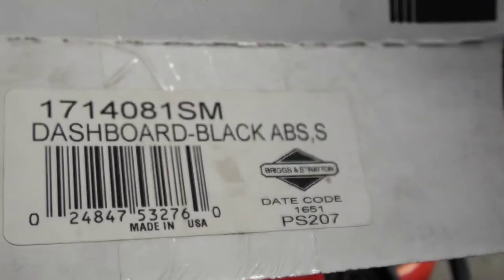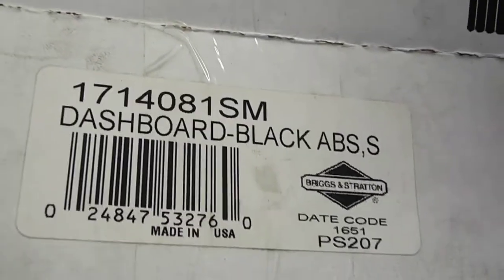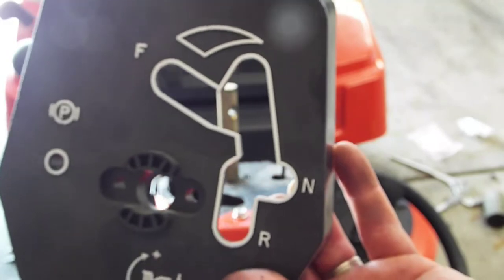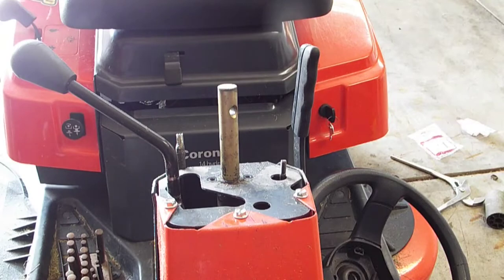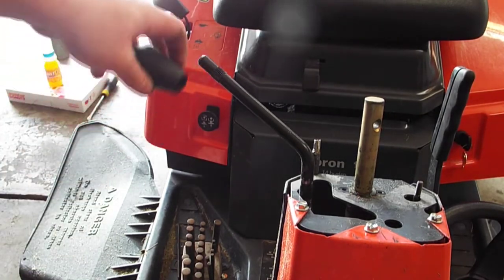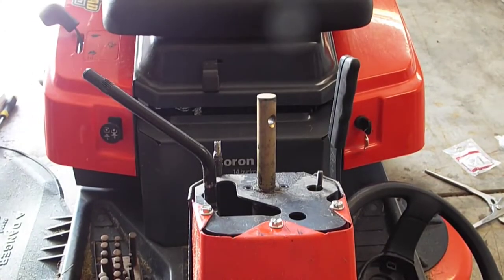This is the part number I have for the new dash. This is a 14-horse hydrostatic model, so this is what I need for my application. If yours is a gear model it may be different, but this is what mine looks like. This knob should just turn off — it's not threaded, it's just a friction fit. We'll go ahead and do the reassembly.